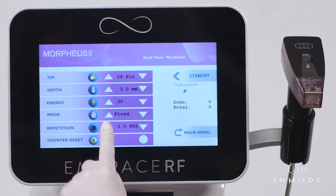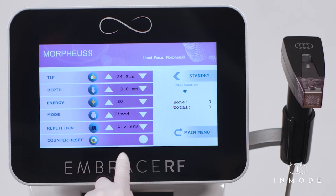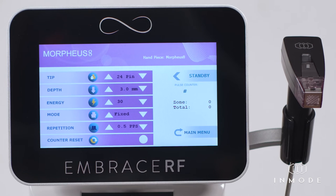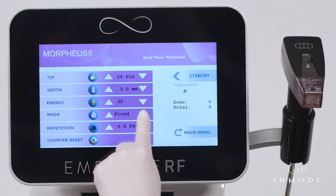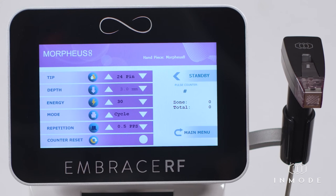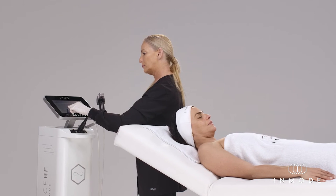Repetition can be set to single pulse mode or auto-repeat mode, where pulses are delivered automatically with a predetermined pulse repetition rate. In cycle mode: single, 0.5, and 1 pulse per second. In fixed mode, there is no single pulse — only 0.5, 1.0, and 1.5 pulses per second.